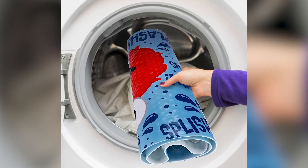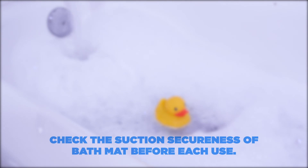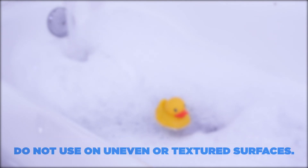The bath mat is also machine washable. It's very important to clean the tub and mat regularly to aid against buildup of slippery residues. Check the suction secureness of the bath mat before each use. Do not use on uneven or textured surfaces.